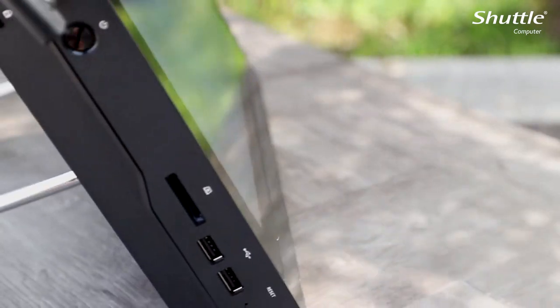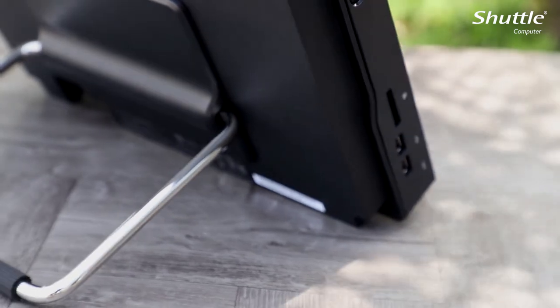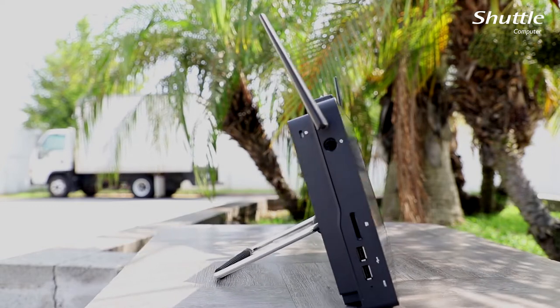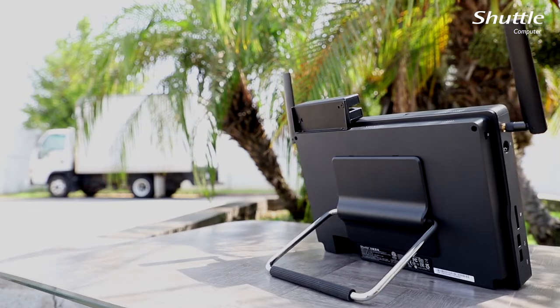Introducing Shuttle Computer's new P20U all-in-one computer — a frameless design embedded with an Intel Celeron 3865U, featuring an IP54 rated, frameless, 11.6-inch panel.